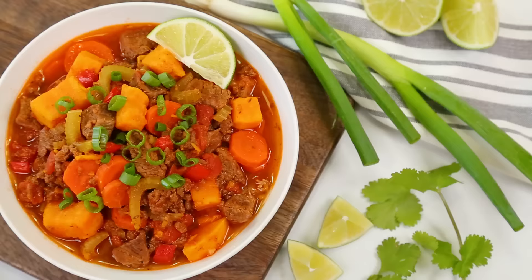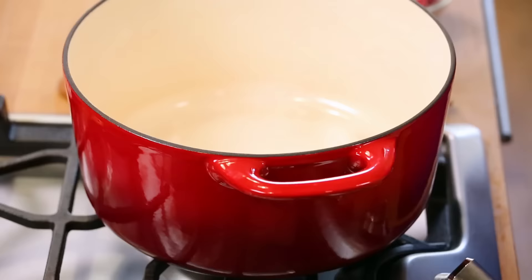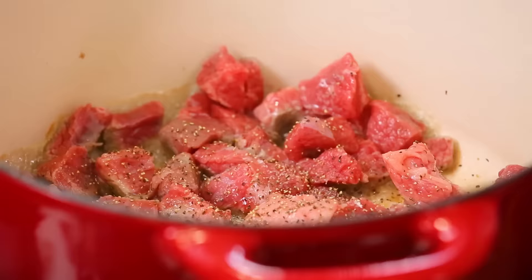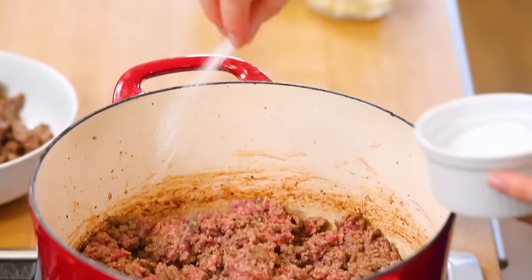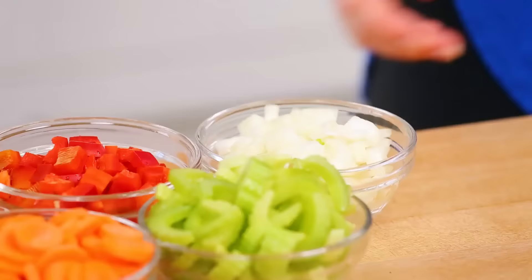Finally, I am making a seriously carnivore-approved paleo chili. Instead of using beans, I'm actually going to be using two different kinds of beef. I'm starting with my Dutch oven on the stove with some oil heating up. Once hot, I'll get my first round of beef in — beef chuck cut into one-inch cubes, hit with a little salt and pepper, cooked in a single layer until brown on all sides. Then I'll remove it and cook my second type of beef — extra lean ground beef — breaking it up with a spoon until no longer pink, seasoned with salt and pepper. Once that's cooked, I'll remove that from the pan as well.